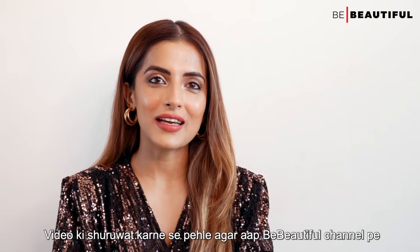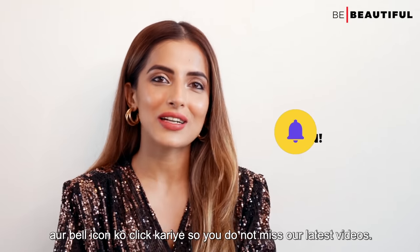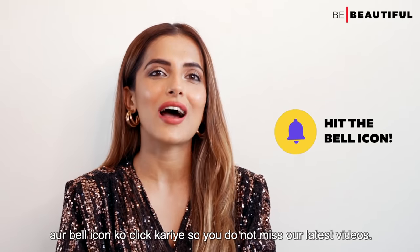Before starting the video, if you are new on Be Beautiful channel, don't forget to subscribe and click the bell icon so you will not miss our latest videos.